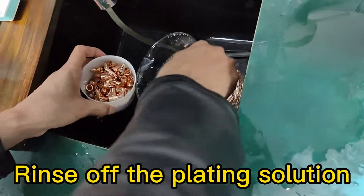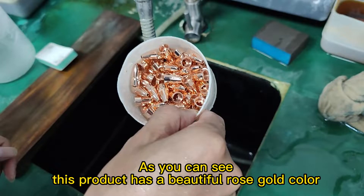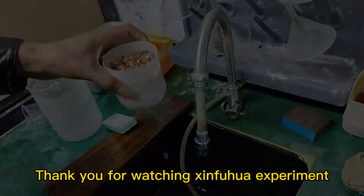Rinse off the plating solution. As you can see, this product has a beautiful rose gold color. Thank you for watching SINFUHIL experiment.